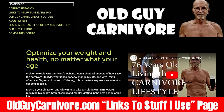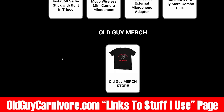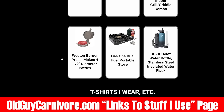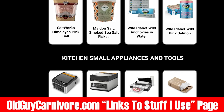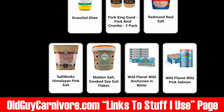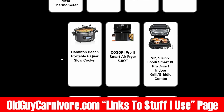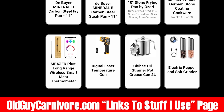You can go to my website at oldguycarnivore.com. On there I've got a page that says links to stuff I use every day — these links take you to Amazon affiliate links, and when you buy something through these links it helps support the channel. Here is everything I use: every kitchen tool, gadget, and everything else. If you think you might want to get some of the stuff I use in my videos — food, supplements, kitchen appliances, tools, gadgets, frying pans — I would really appreciate it. Doesn't cost you a dime more, and you're really helping me continue to do what I do.